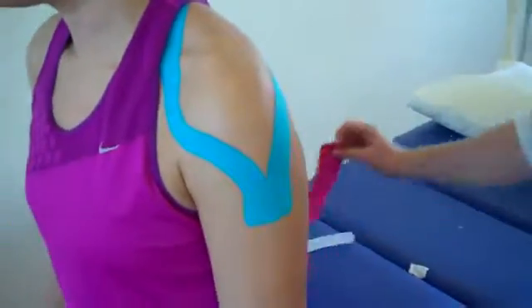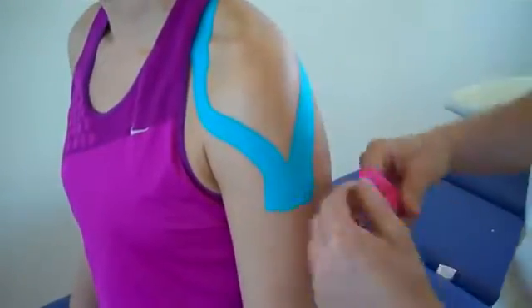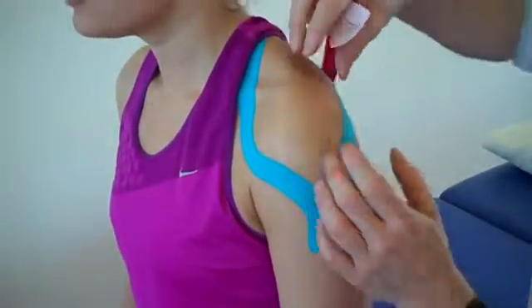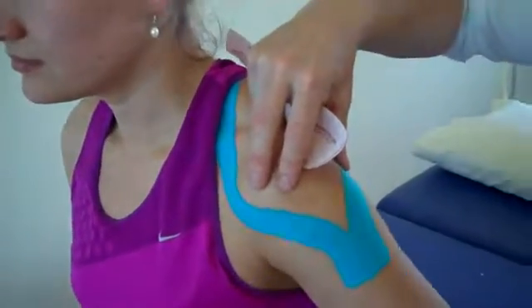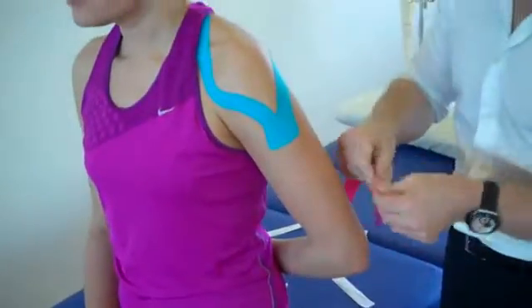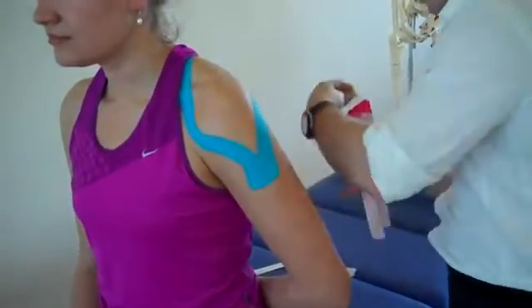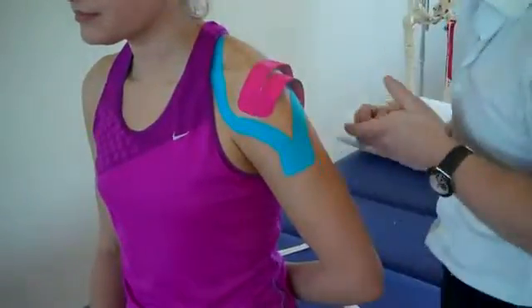The second piece is again a standard eye strip that's been split to look like a Y. With the supraspinatus, think about the AC joint, the acromion process — the supraspinatus will insert onto the greater tubercle. We need to place that under stretch if you're able to, and onto the lower back. So putting the supraspinatus onto stretch, split the tape and apply that roughly where the supraspinatus will insert.